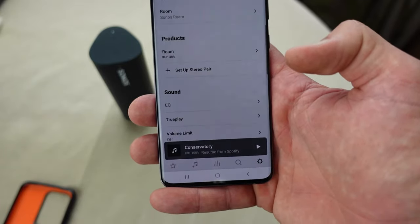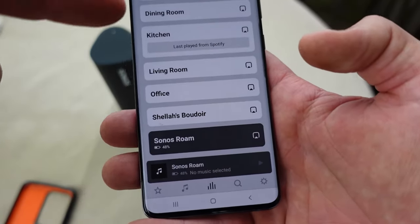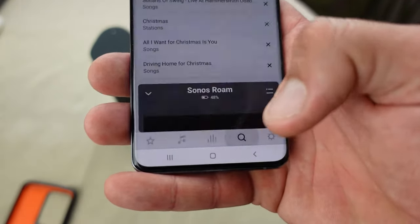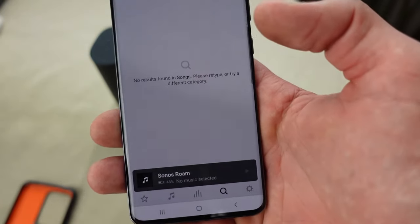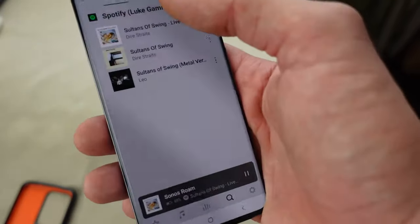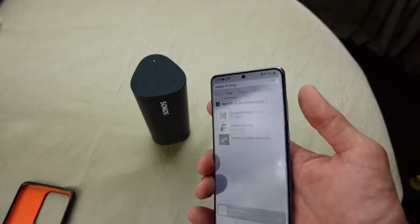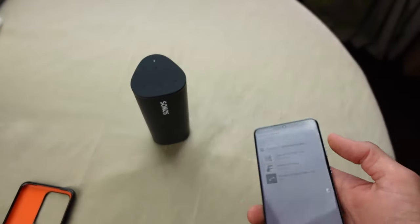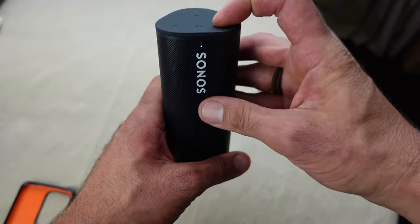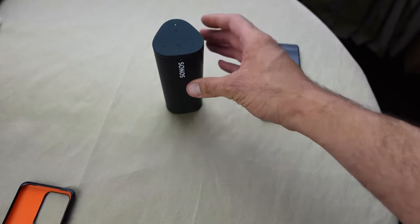I'm going to find some music and listen to it for the first time. The easiest way is to press the middle icon, which displays all my speakers. Going to Sonos Roam, then using the search arrow at the bottom to find a song. These are my recently played ones — 'Sultans of Swing' by Dire Straits. Clicking on that should send it straight to the speaker. There we go. You can use the volume control on your phone to turn it up and down, but I'm going to try the physical buttons on the speaker as well.